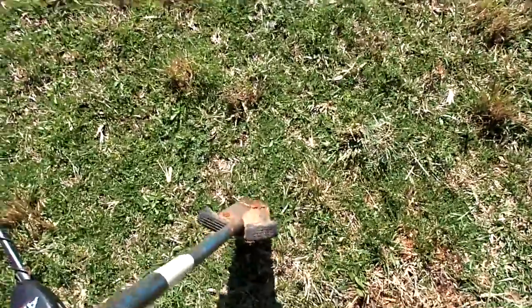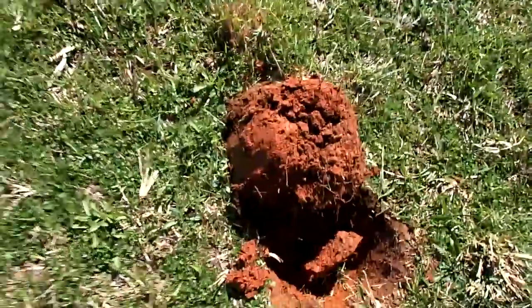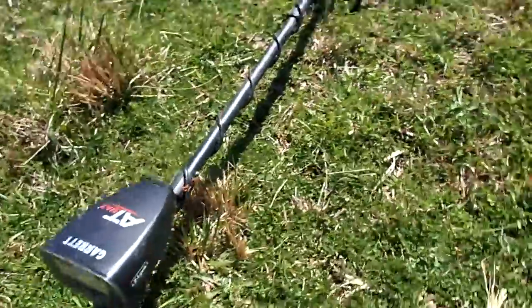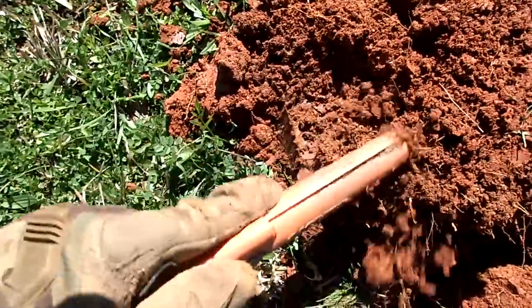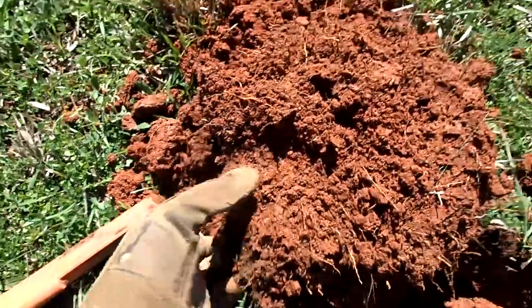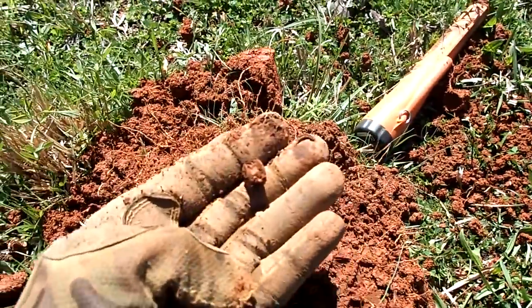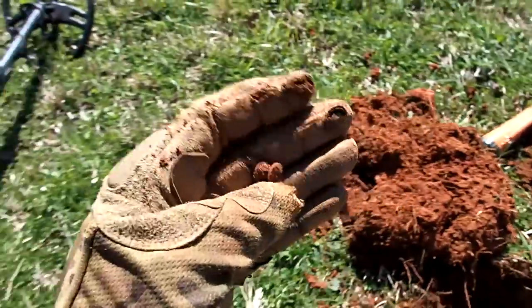Let's dig it out and see. Nice — red clay. I think it's in the plug. I think it might be a coin, still down in there. I see it — another rivet, and things give a good signal. Well, could have been a coin.